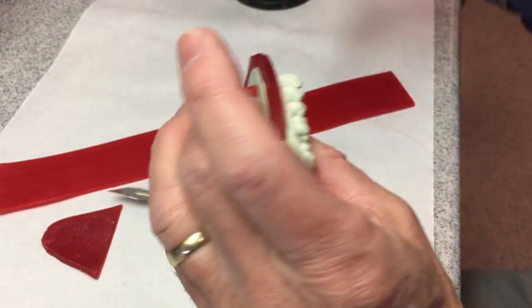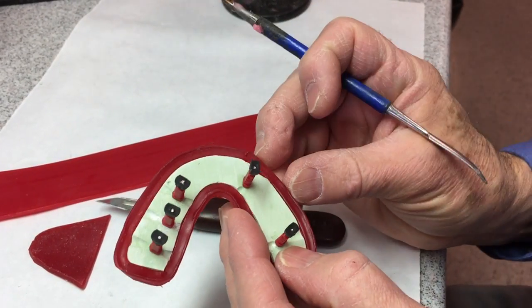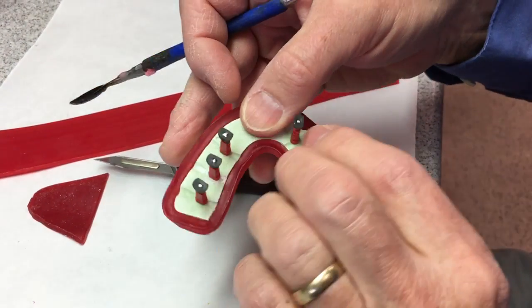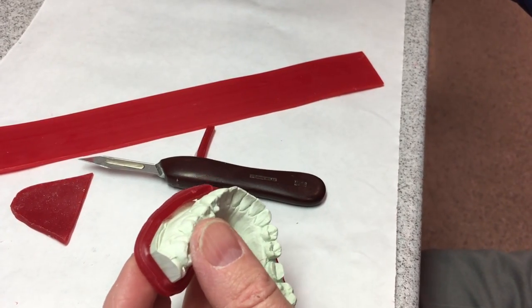Can I do this to a wet model? No, you can't do this to a wet model because the wax won't stick to a wet model. Your model's got to be dry. You can try and dry it with an air hose and that'll work sometimes, but if the model is really soaking wet, the wax won't stick.